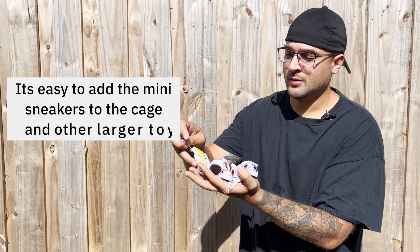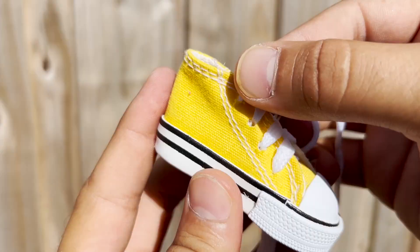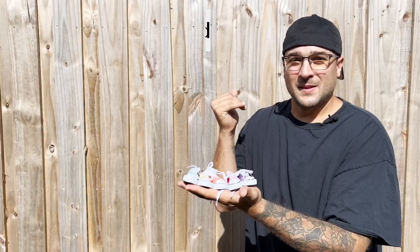The laces can be knotted and just undone, making a fun game for you and your pet. They can also be used to hang the sneakers up around the cage and from other toys, which increases the amount of fun that your pet can have with these foot toys.